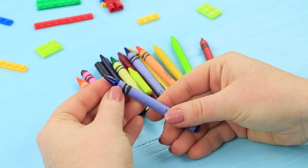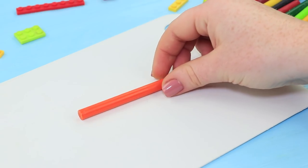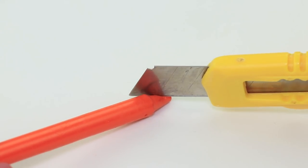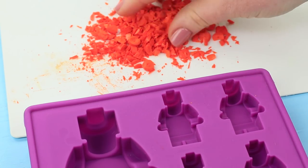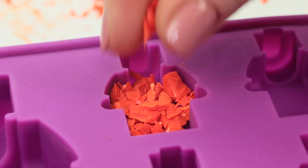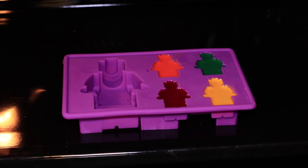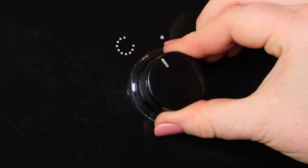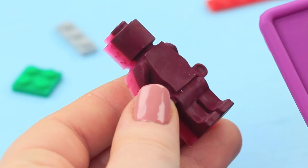Take wrappers off crayons. Cut the crayons into little pieces. Put them into silicone Lego minifig molds by color. Melt them in an oven at 300 degrees Fahrenheit. Turn off the oven and let the wax cool down. Make crayons of different colors.